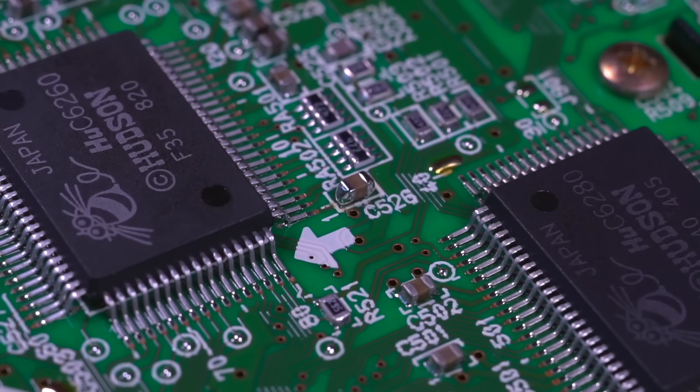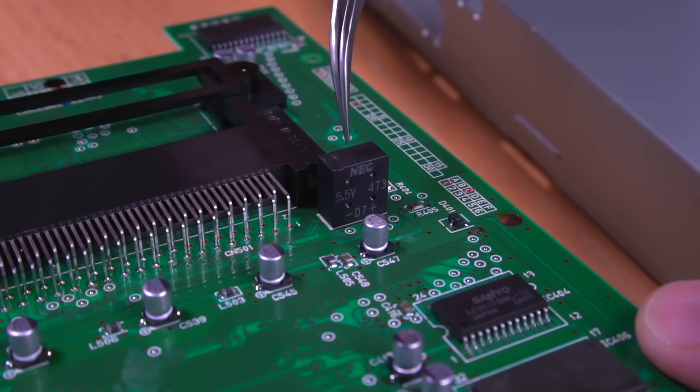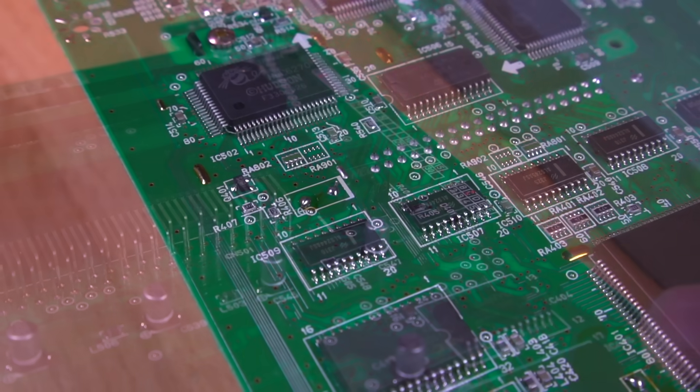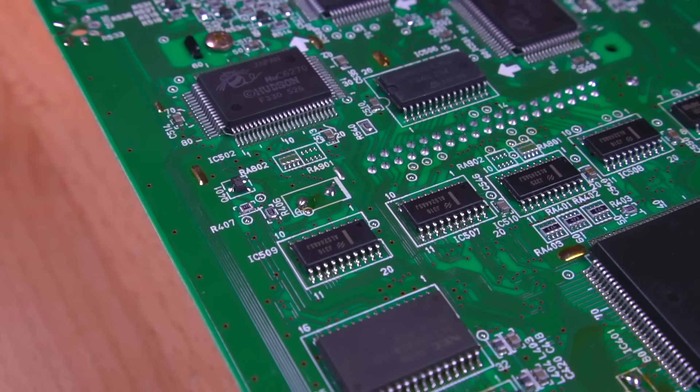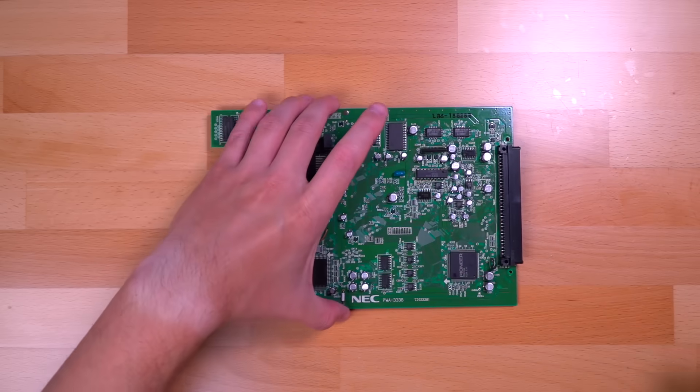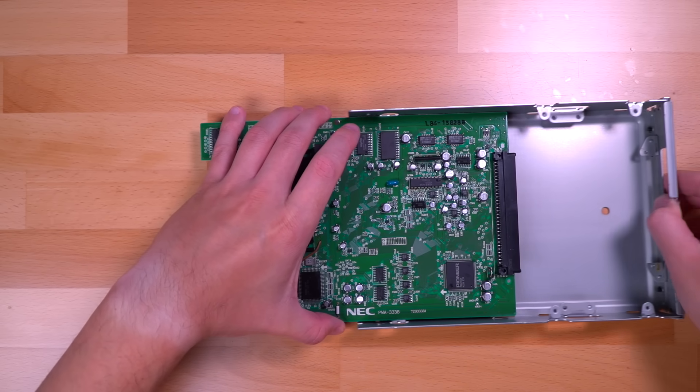One thing that I should have replaced while in here is the internal battery, which I believe is for providing power to the volatile memory for storing saved game data. It's a through-hole component and is fairly easy to replace, so if you're refurbishing an N1 like this, I strongly recommend getting a replacement. Now all that's left is putting the PAC-N1 back together.